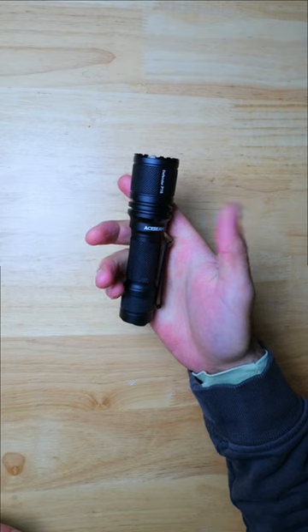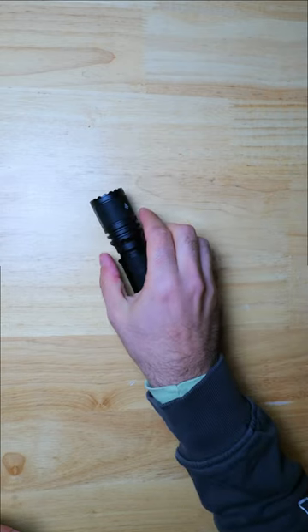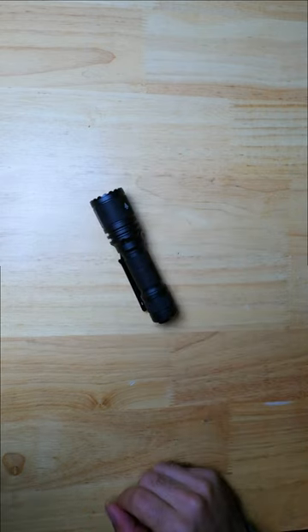A light like this gives you a lot of flexibility, so if you're looking for a new tactical light to EDC that's also very pocket carry friendly, this is definitely a great option to check out.